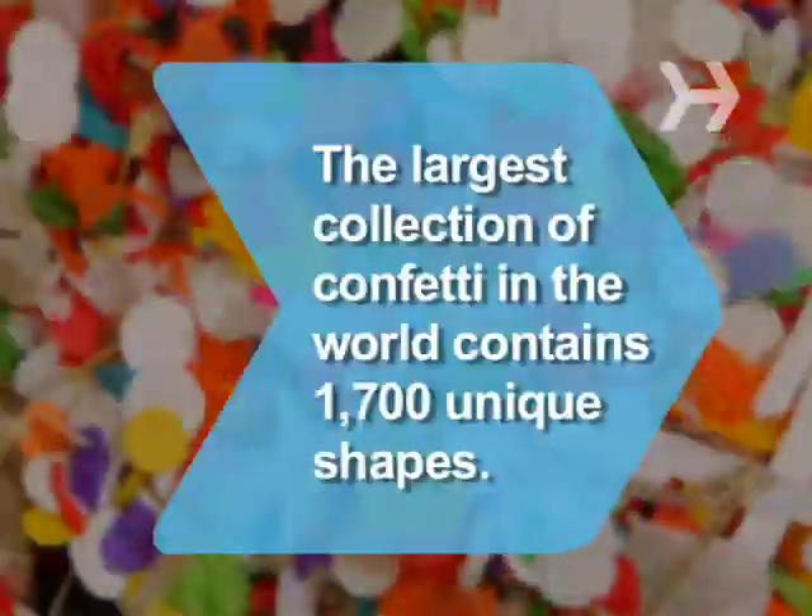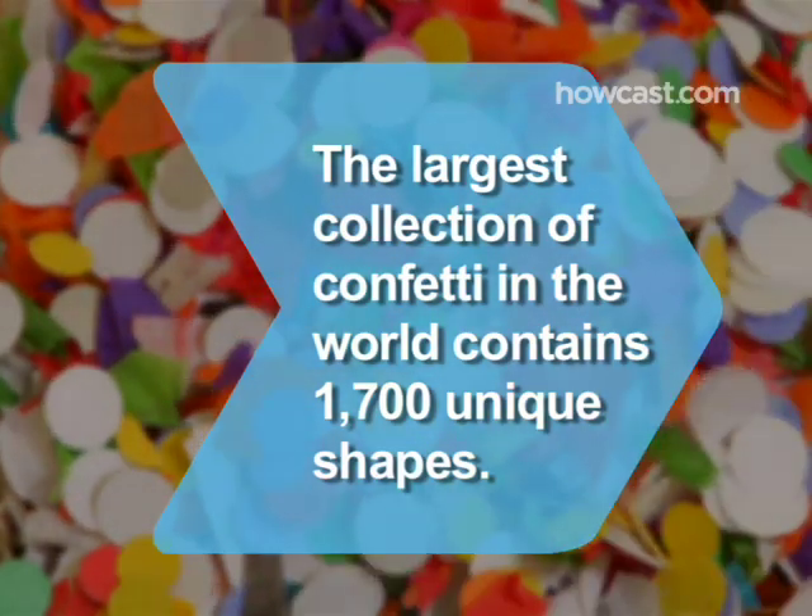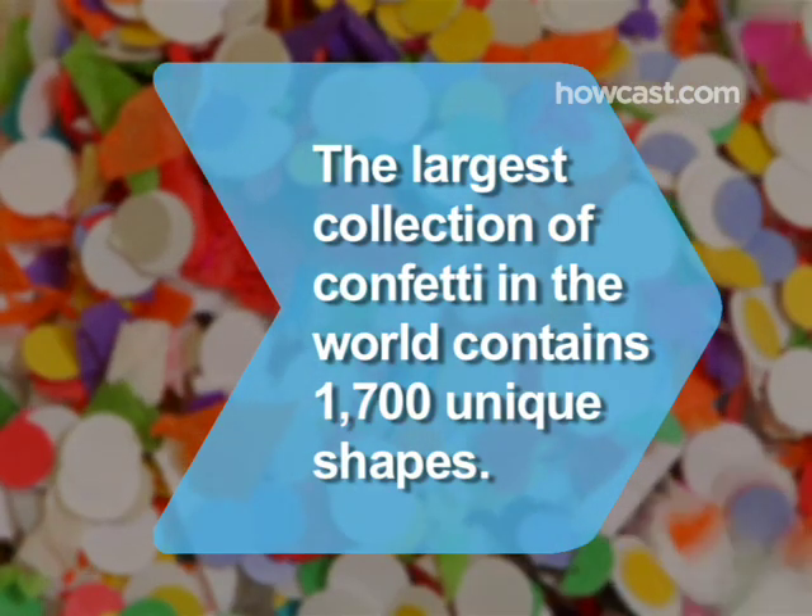Did you know the largest collection of confetti in the world contains 1,700 unique shapes, including pieces that look like Elvis Presley.